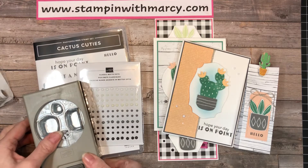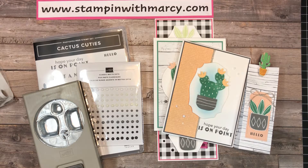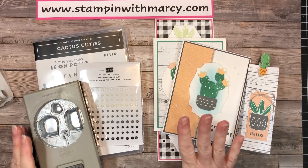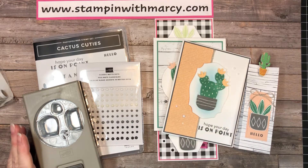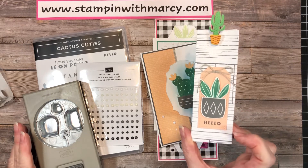The sign-up deadline for this is March the 10th, so please be aware of that. Seven projects: six cards, two each of the three designs, plus the bonus 3D little fun gift bag.